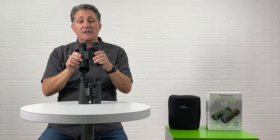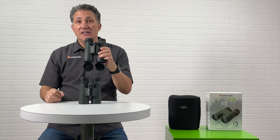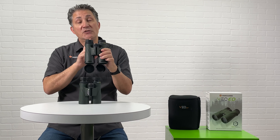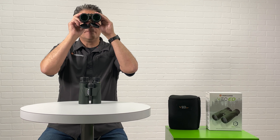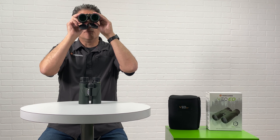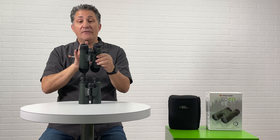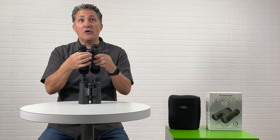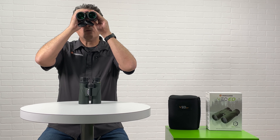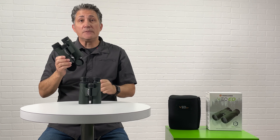Once I get that sharp, I'm going to open both. I'm not touching the diopter, I'm not going to touch the focus wheel. I want to make sure that both barrels are in sync with my eyes. They look really sharp. What I have done is I now have adjusted these barrels to match my eyes. I can use the center focus wheel with whatever I want to view and I'm going to have a fun day out in the field.